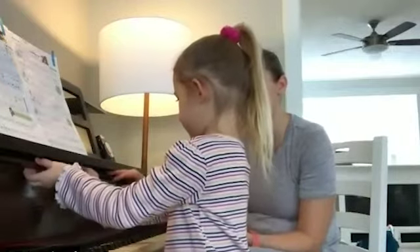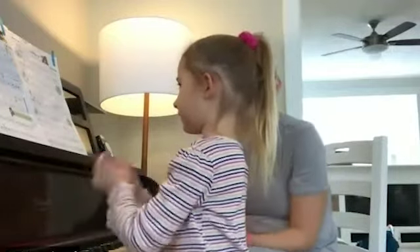Good. All right. How about if you tap the rhythm of this piece first? Do you want to tap it on your thighs or on the fall board of the piano? Which one would you rather? Or do you want to clap it? Okay, sounds good.